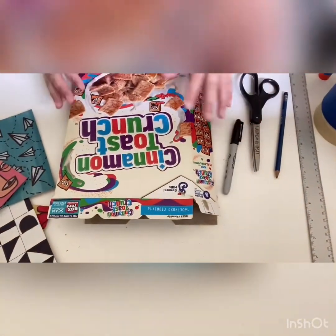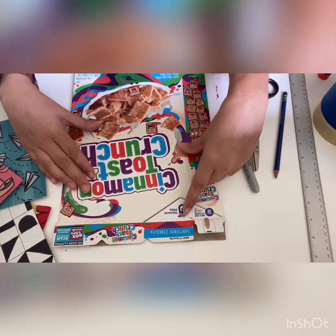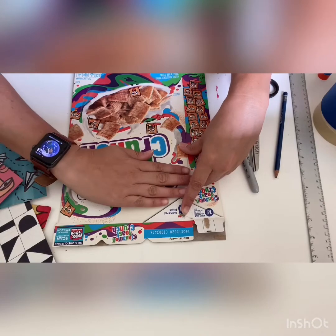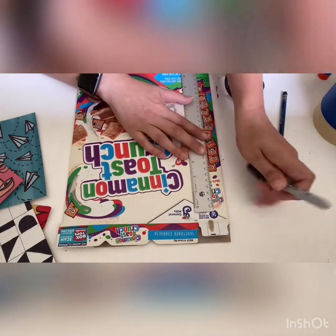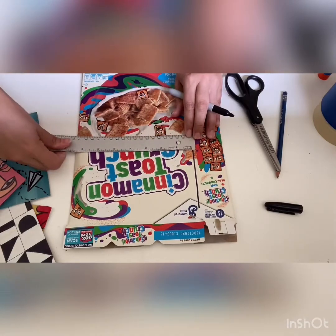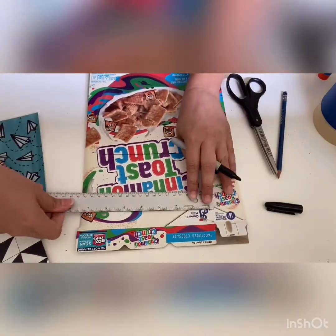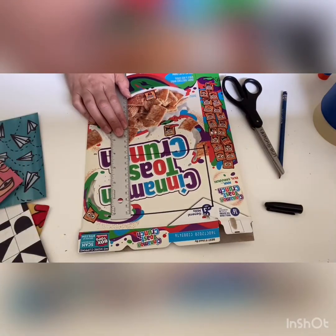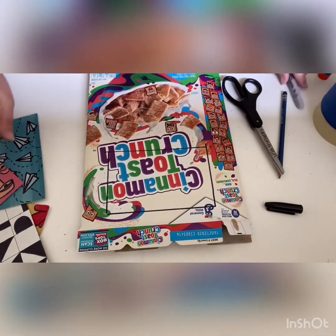I'm going to use a sharpie just so you'll be able to see my lines. A typical postcard is four inches high and six inches wide, which is about the size of your hand. So if you don't have a ruler you can use your hand as a measurement. For those of you with a ruler, mark out four inches high and six inches wide, then cut it out.